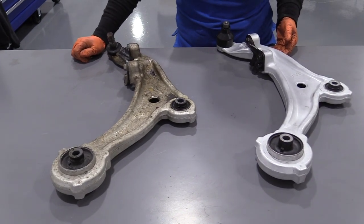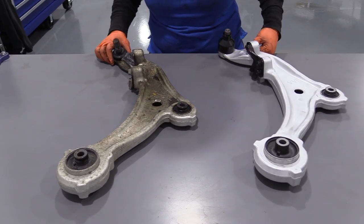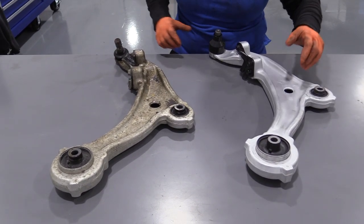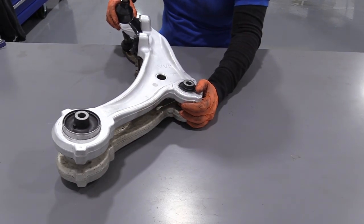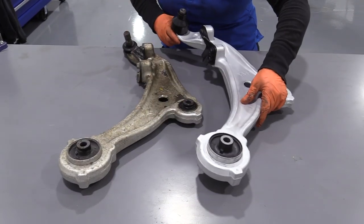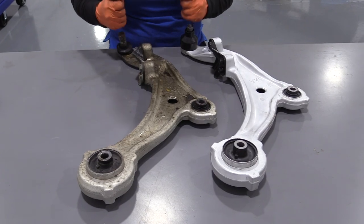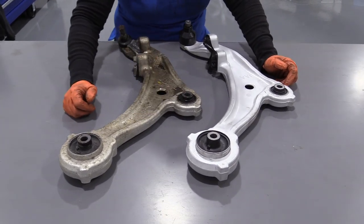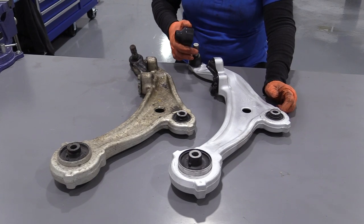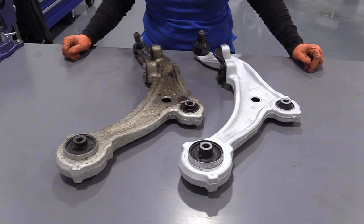Here we have our brand new lower control arm for a 2010 Nissan Murano, from 1A Auto, and here is the factory one — OE style. I'm going to say they're pretty much exactly identical. They even have the same stamp on them — the 1AA — and that's an L for left side; the other side will have an R. They come with the stop brackets, the ball joint, both control arm bushings for the subframe, and a protective plastic which you remove before installation. If you need this part, click the link below and head to 1AAuto.com.